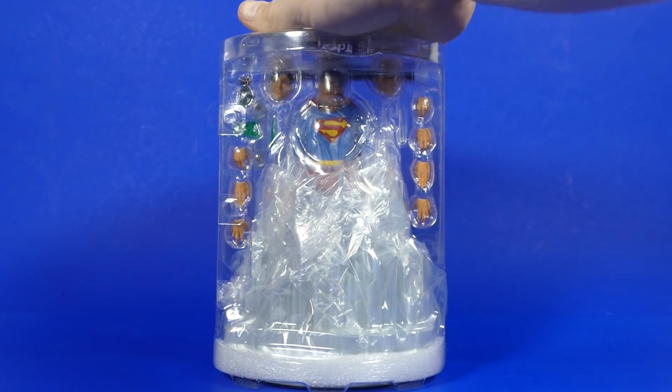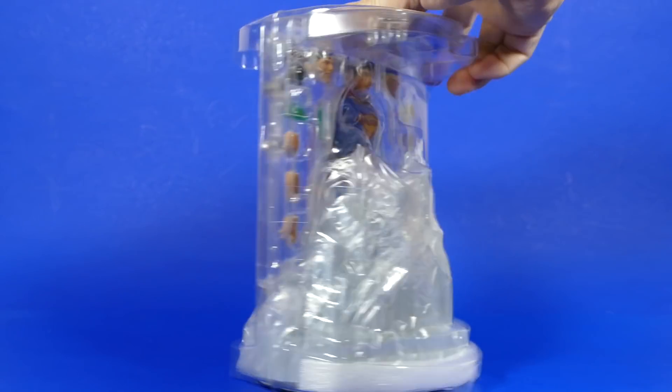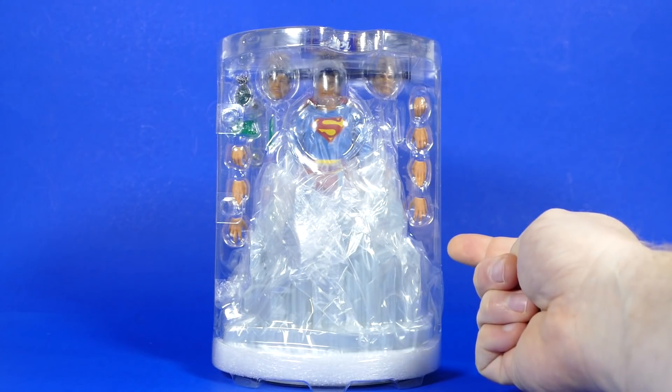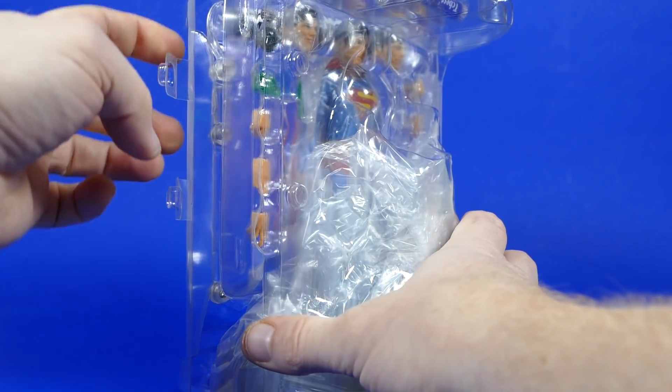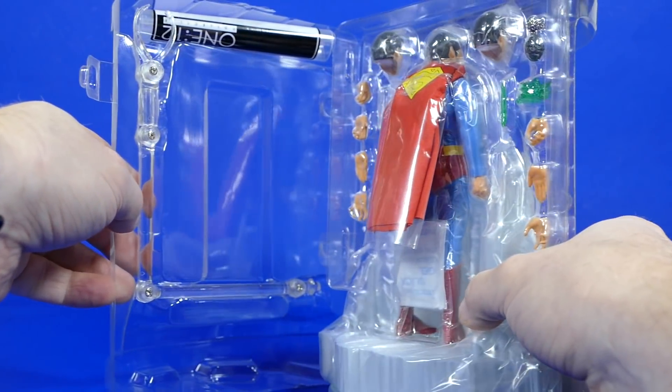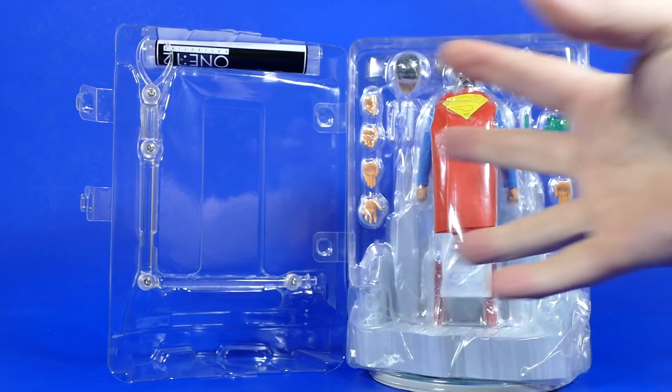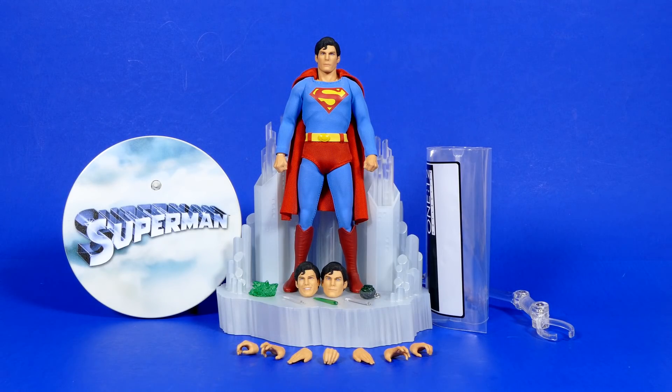Because he comes in the tin, the packaging has to be really, really secure. That is a very interesting way of packaging a figure in a tin. Let's open it up. I've popped the little buttons, cut the tape, and here is what you get. Let me just take everything out and then we'll look at everything. Here's everything that we got inside of that tin. That's a lot of stuff.